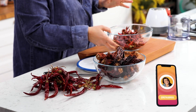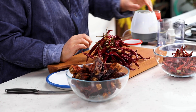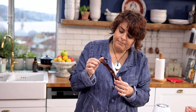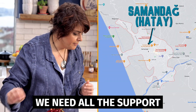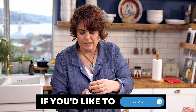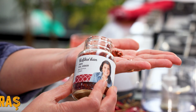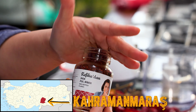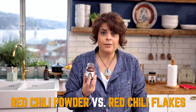Let's start. We have three different types of dried red peppers. This first one is called arnavut biber. We have these long thin peppers that come from a place called Samandağ, where we had the earthquake. And in Turkey, the most famous red flake pepper comes from another place where we also had the earthquake, called Maraş. It's so tasty and so nice.